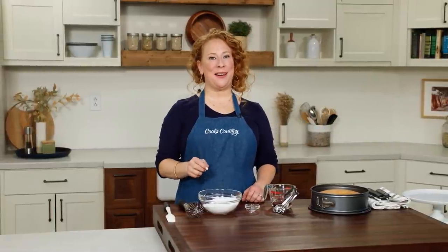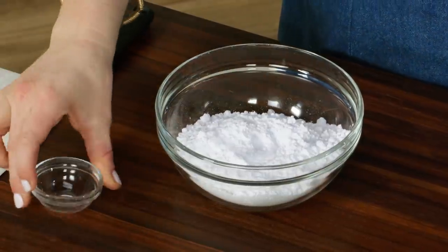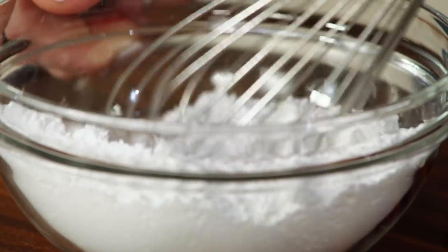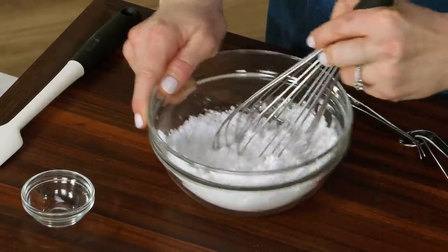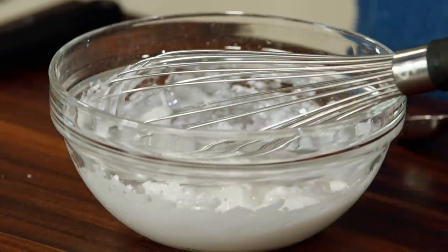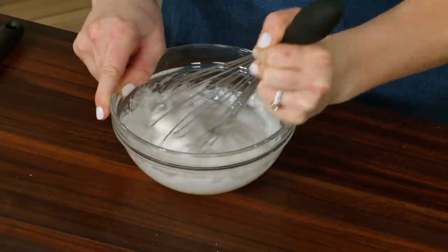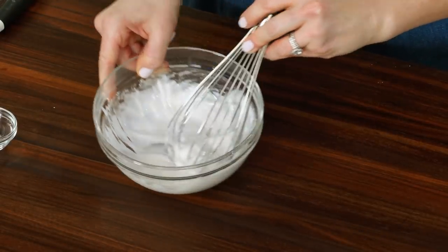Let's make a glaze for our clementine cake. We've got two cups of confectioner's sugar, an eighth of a teaspoon of salt, and two and a half tablespoons of water. Whisk this together — you want the consistency to be like thick craft glue. Make sure you get all the sugar incorporated before you start adding any more water; only add a half teaspoon at a time because it can get thin pretty quickly. You can always add more, but you can't take away. That is exactly the texture I'm looking for — you can drag a trail down the center of the bowl. Perfect.